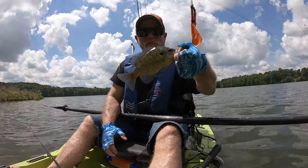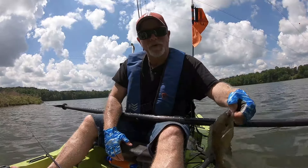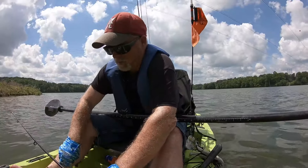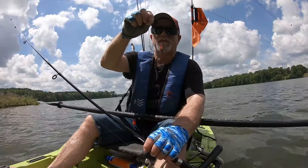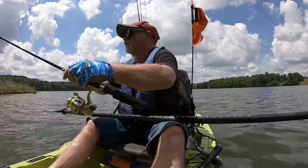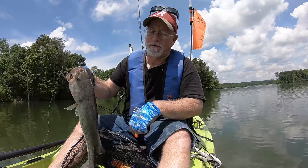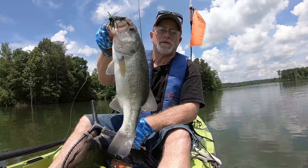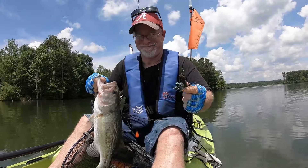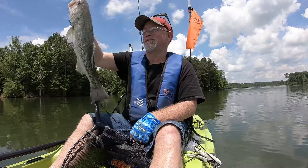All right guys, my ultralight spinner bait comes through again. Pretty fish - look at the colors on that thing. That's a dandy right there, although it's got my line twisted up. Look there boys - Mr. Mark Davis put me on that fish. That's Alabama Hammer. Thank you Mark. You're welcome brother.